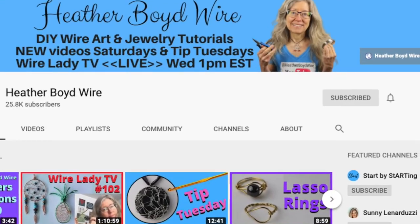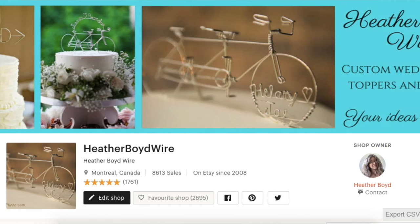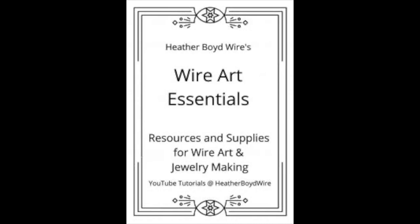Thanks so much for watching the video — give it a big thumbs up if you liked it. Be sure to subscribe to my channel for lots more wire art and jewelry making videos, and hit the notification bell to be notified when I go live and post new videos. If you'd like to share photos of your wire art, join the Wire Makers Club on Facebook — I'll link it below. Check out my work on Etsy where my husband and I specialize in custom wire wedding cake toppers and funky jewelry. I also have a mailing list — sign up below and I'll send you my free wire art essentials ebook.